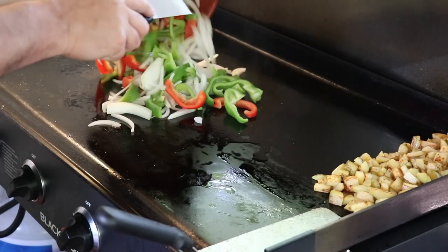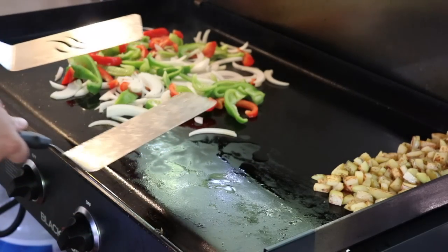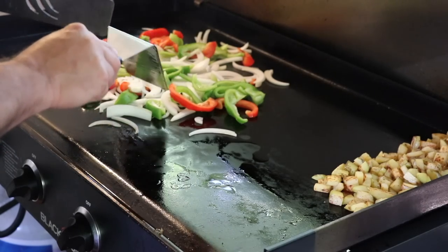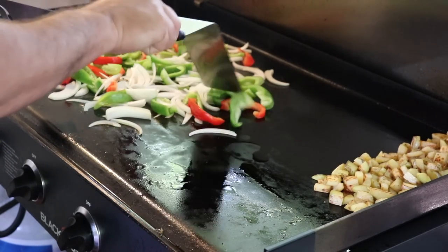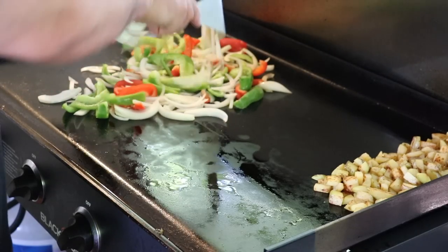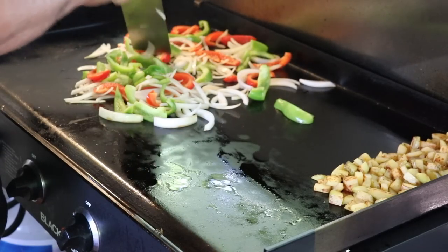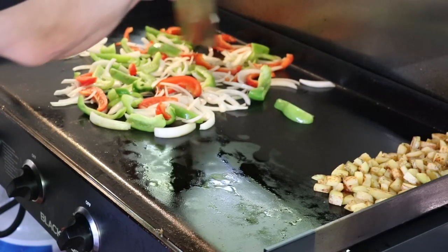All right, let's get some oil down here again and add our peppers and onions. You guys, the instant smell that you get when you drop these onions and peppers on this griddle — it is second to none. These colors are so beautiful and the smells are just indescribable. If you've never done this, I really can't explain it sufficiently.